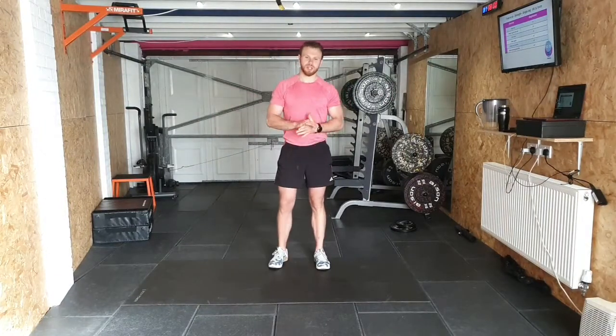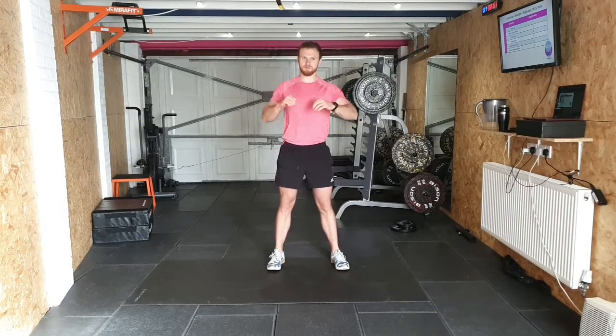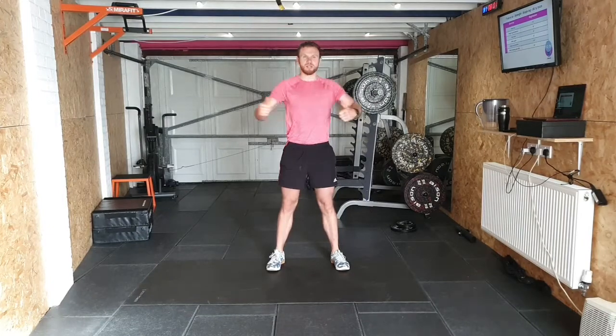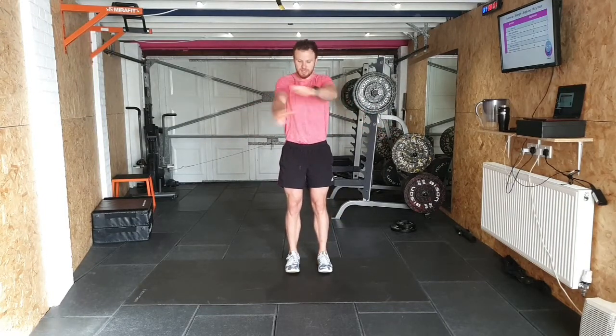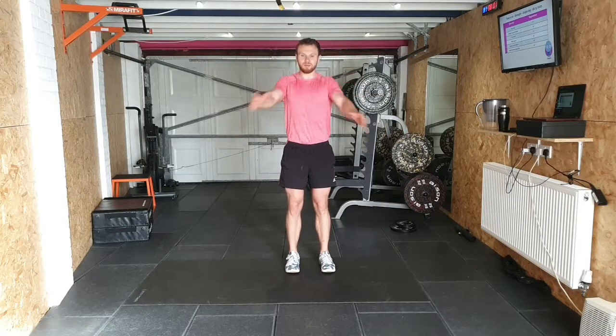Good morning and welcome to this Training 20. We have got a strength session today. We're going to get warmed up straight away. It brings Hamilton core twist first, yet single leg strength is what we're focusing on. Today we've got six exercises that I feel will give you a good platform if you've got no kit at home to work with and to include into your workouts — it will cover pretty much everything you need when it comes to single leg strength.